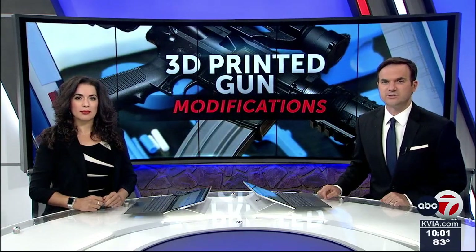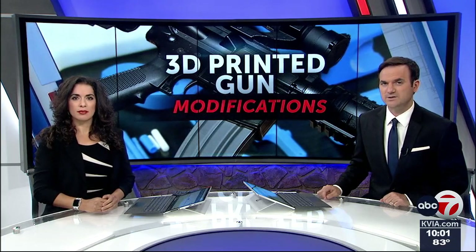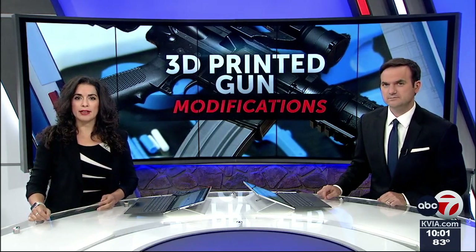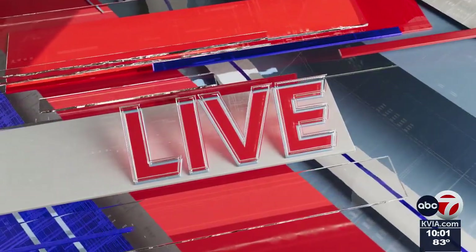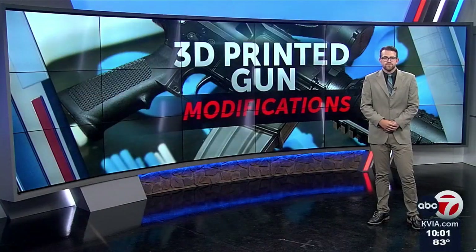A Fort Bliss soldier is facing federal charges for 3D printing gun parts that turn semi-automatic assault rifles into fully automatic weapons. The FBI says these 3D printed devices in the wrong hands can have catastrophic consequences. ABC 7's Jason McNabb joins us live in the studio to give us the details on these illegal parts and what they mean.